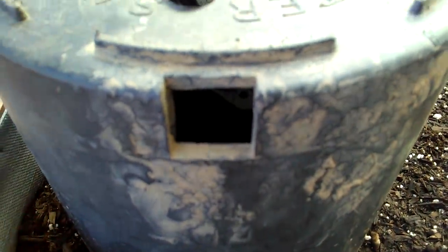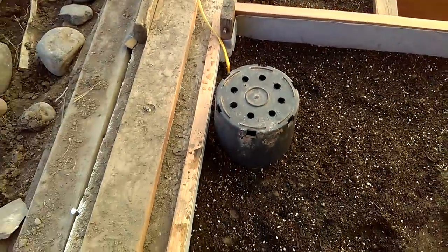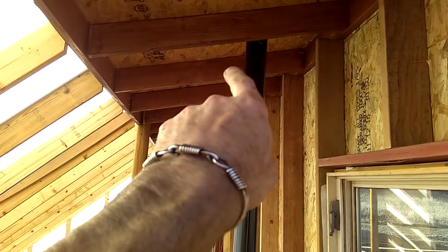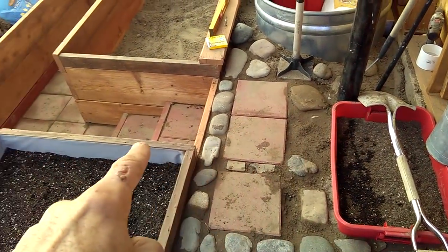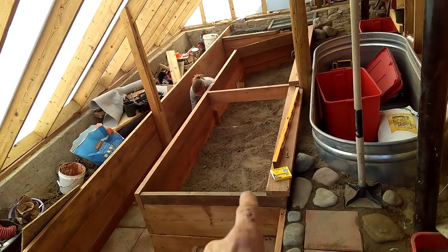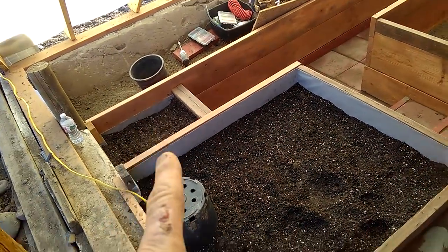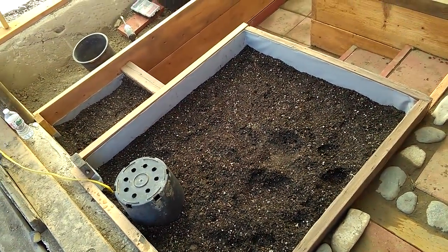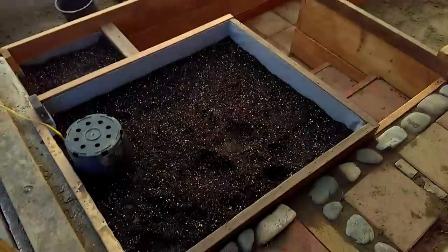This is where the geothermal system is running right now, which is almost silent. This particular unit has a chimney here harvesting the hot air up in the peak, which will be insulated. It brings it down into the ground at a depth of four feet under the front bed, then back under this bed, under the water feature, under the walkway, and out on this bed. There's only one unheated bed in here but it's between two heated beds.